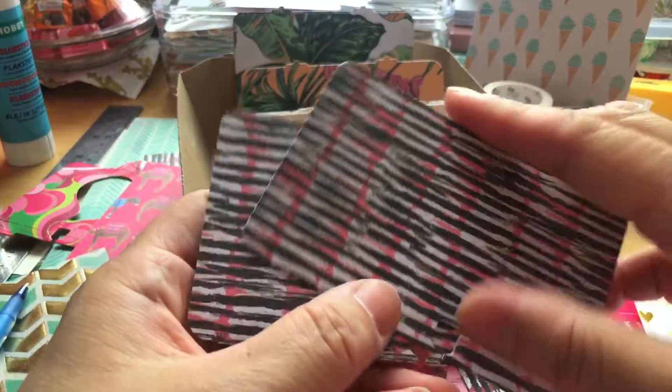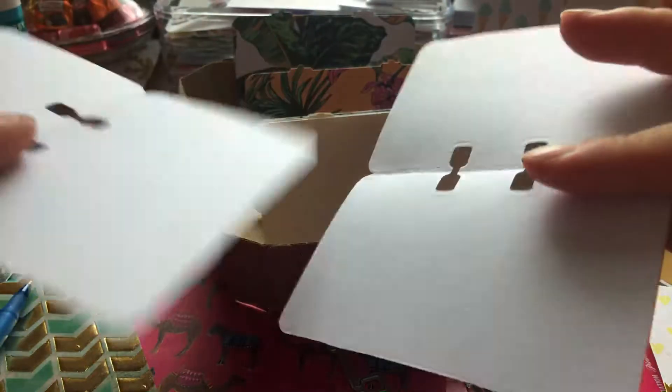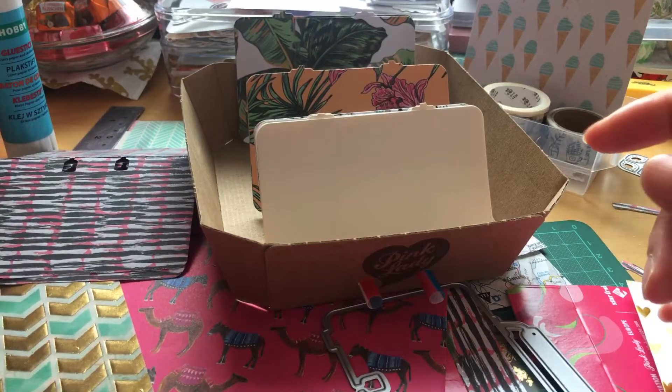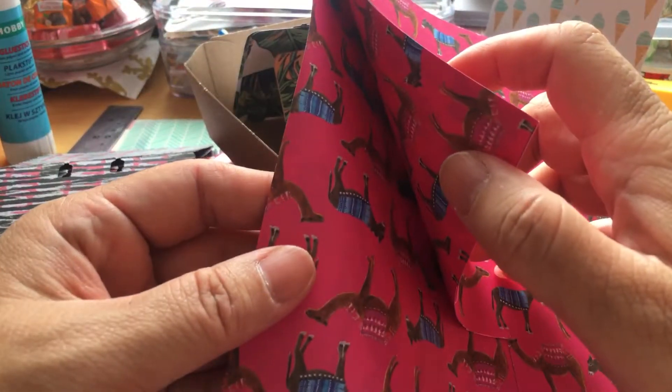So now I have manila folders, but then of course in that particular printed paper. This one is one-sided printed paper — you have also printed paper that is double-sided — but these are one-sided. And I thought, can I do it with wrapping paper? So I grabbed a Flow magazine.